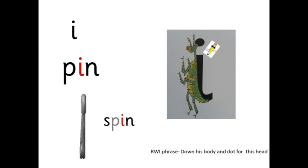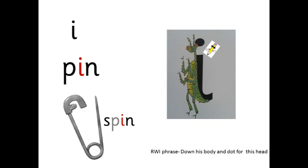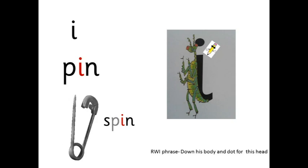I — p-in — pin. Down his body and dot for his head. The pin is spinning.